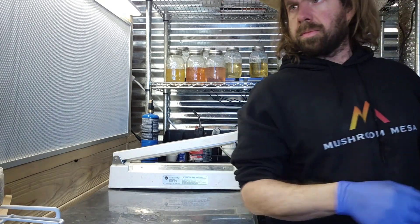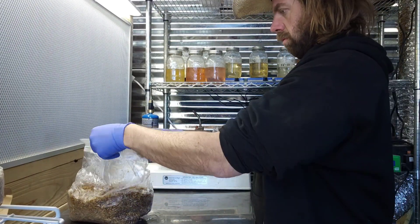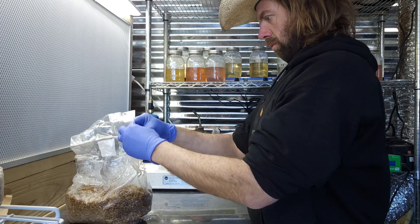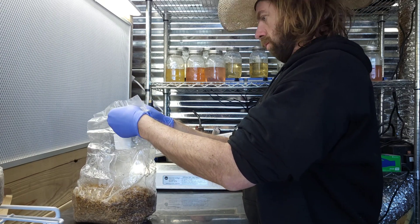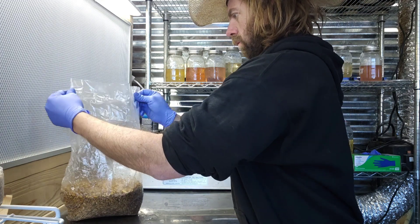After it's shaken, it gets put on the shelf and I don't touch it again until it's ready to be either put into refrigeration for storage, or we just go ahead and spawn it. I usually don't refrigerate my grain unless I've got something going on and can't get to it right away.